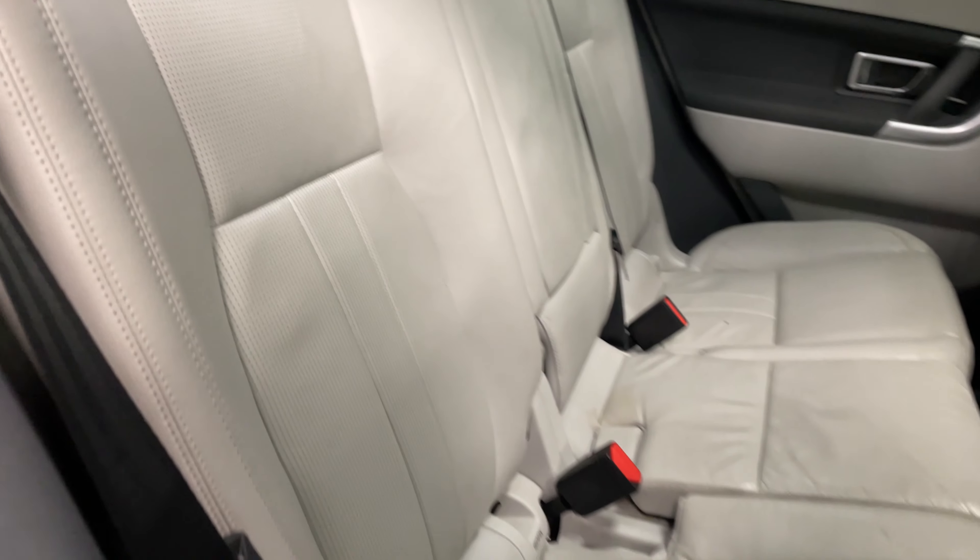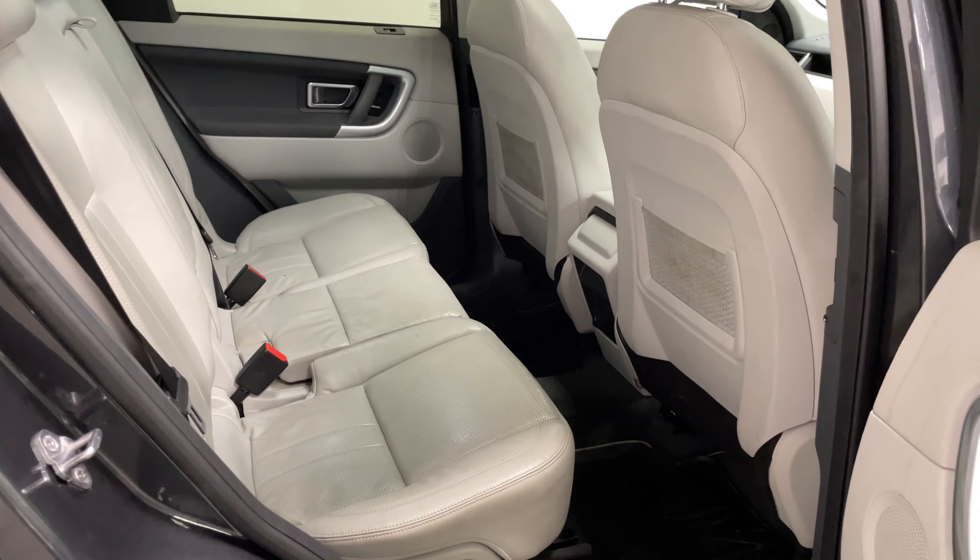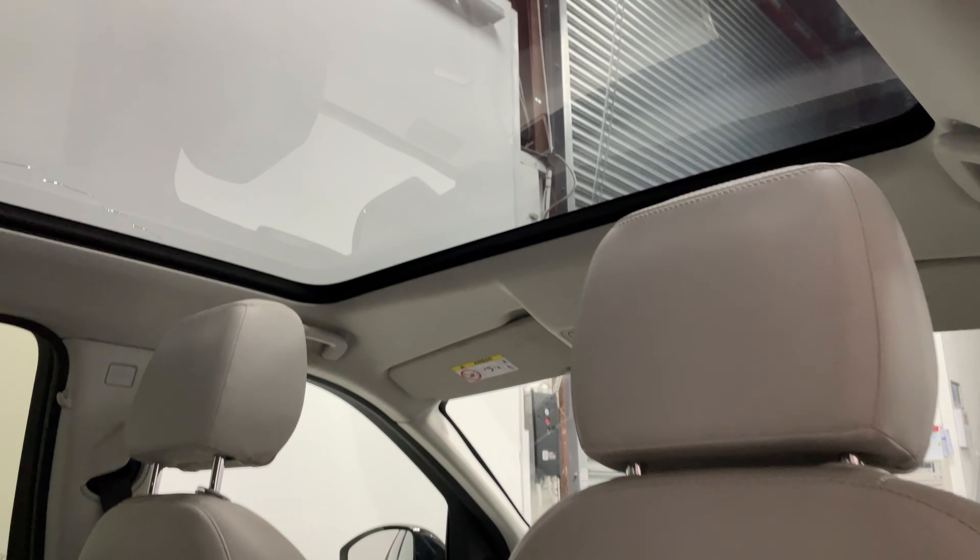Same coloured seats in the back — white leather. You've got loads of legroom back here, and you've also got a panoramic sunroof.